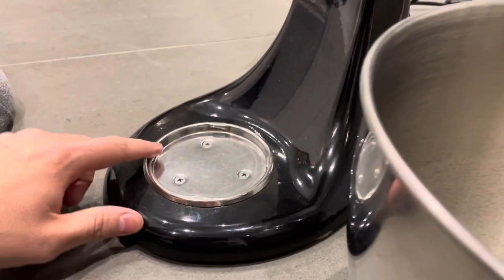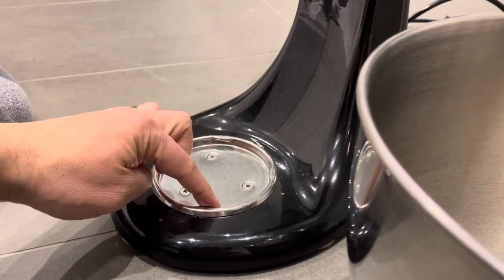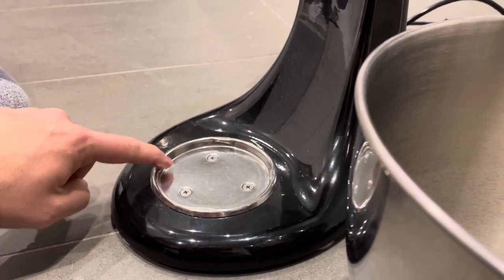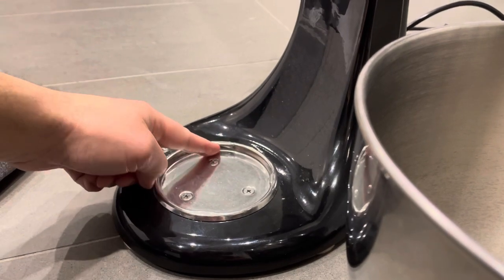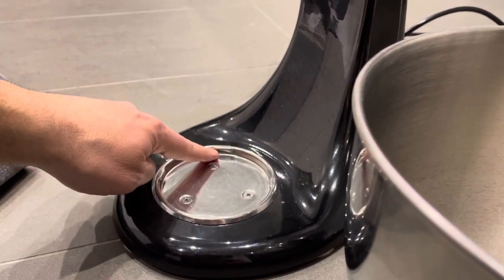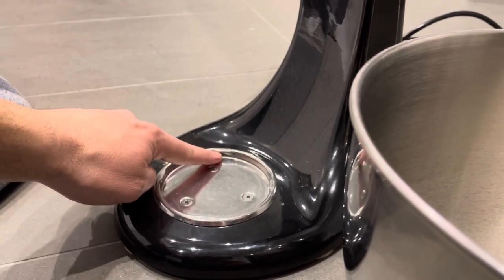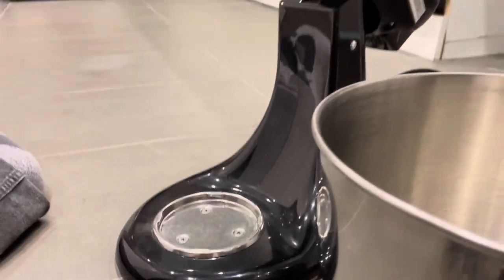Now on your KitchenAid stand mixer there are these little notches — you can see them right there, right there, right there, and right there. Essentially what they do is when you slide the bowl under them, there are parts of the bowl that connect with these notches and it will tighten the bowl into place. You can see the notch actually sends the bowl down and tightens it.